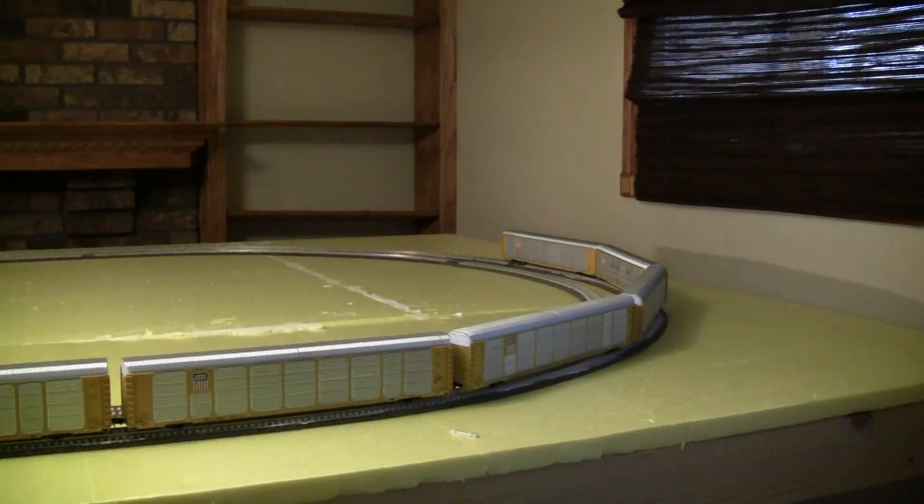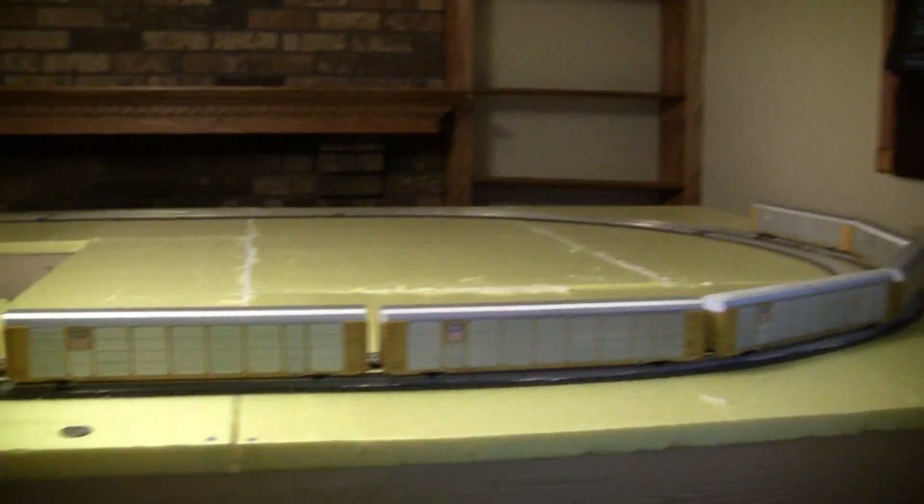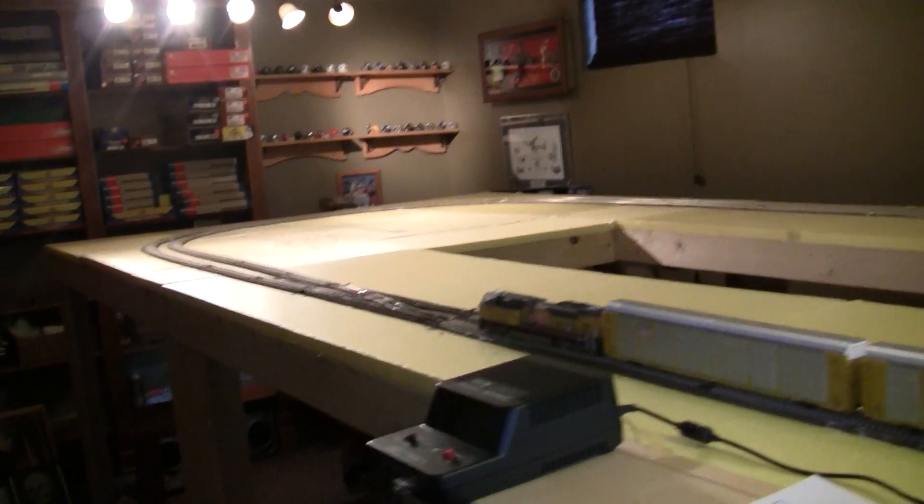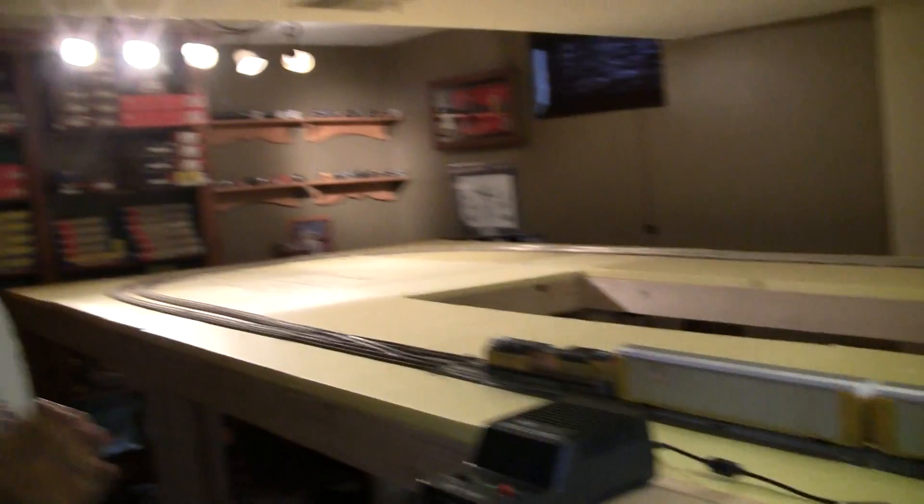Also, you want really crappy cars — the worst cars you can think of that derail a lot — because if they don't derail, then you know you've done your job somewhat correctly. I have chosen the auto racks, and the auto racks are the worst cars I have in my inventory. They derail like crazy. I've already had to take two out because they aren't engaged. I don't even know if these others are engaged, but they are just derail nuts. So let's go ahead and see if we have power.